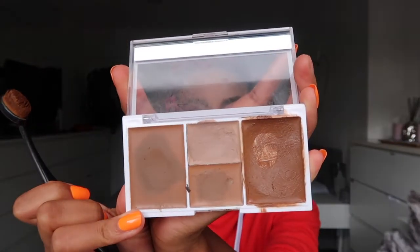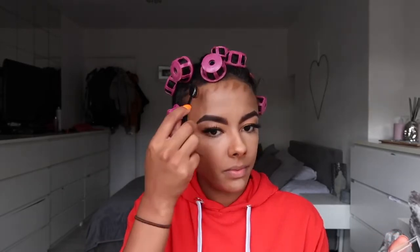For my contour I use MUA Pro Base Cover and Conceal Kit — I use the darkest colour on the palette, obviously, because I've used up all that dark brown. I use that to contour with. I just go like that, then I go along the forehead, a little bit on the jawline, on the nose, and then I blend that with my damp beauty blender again.